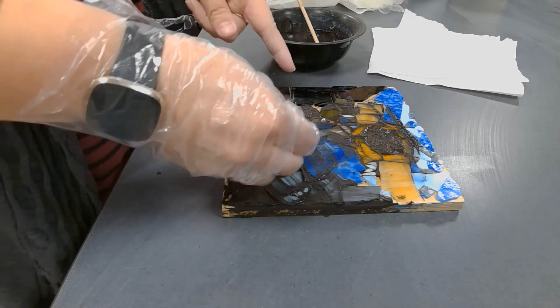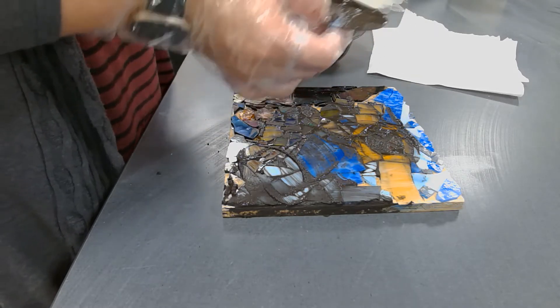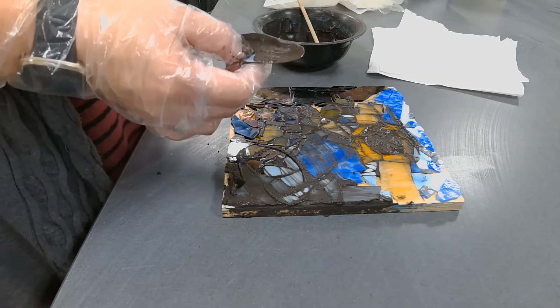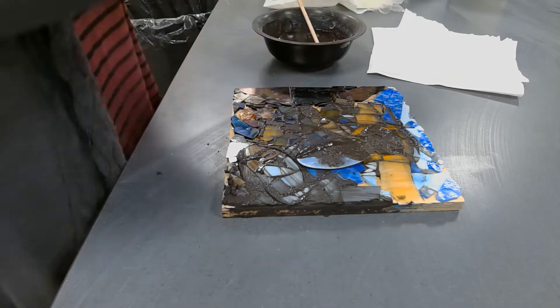So again: grout that I mixed, rubber scraper, always a gloved hand, get yourself a bunch of paper towels for when you're done to clean, and then once it's all cleaned off, use a Q-tip to clean each piece.